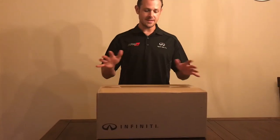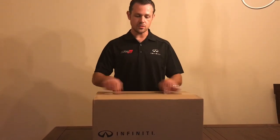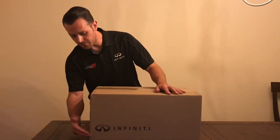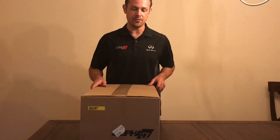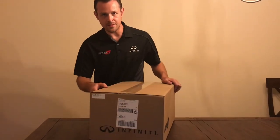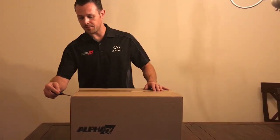Without further ado, I'm going to open up this box. I've got my son — he's going to be my cameraman today. Here we go. This is exactly how these come. Already weighed, they're right at seven pounds — 22 inches by 14 and a quarter by 10 and a half. We've got Infinity on this side, Alpha on that side, and again Infinity on the other.